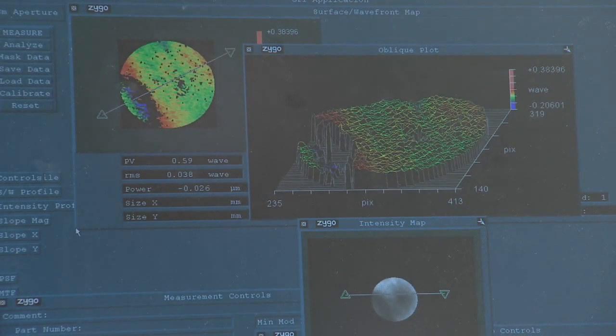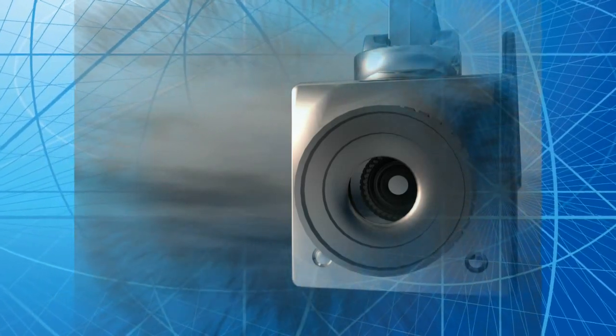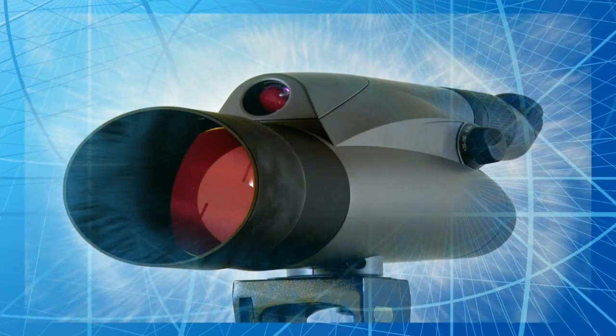We're currently developing lenses in the near-infrared, short-wave infrared, and mid-wave infrared — primarily for DOD purposes right now — but the commercial applications of this technology are broad. Anywhere you want to zoom in on an object for an imaging application, be it a camera-based system for security purposes, CCTVs, night vision equipment for commercial use, binoculars or spotting scopes for hunting or birdwatching — anywhere that you want to zoom, this technology has the potential to be applicable.